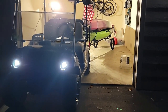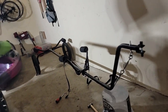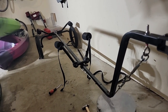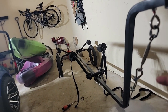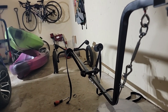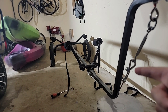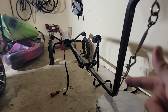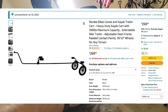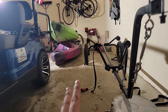I get stopped a lot driving around the pass — people ask me about this kayak trailer, where I got it and all that. So here we are. This is the Rambo e-bike kayak trailer, and I use it to tow my kayaks behind my golf cart.